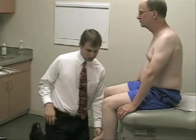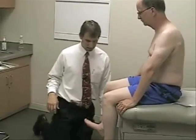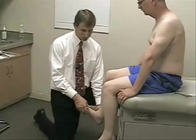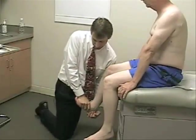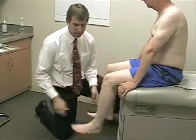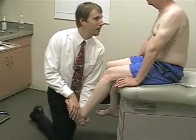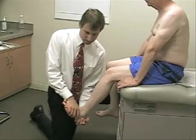Now for dorsiflexion in the sitting position — this is an L4-5 innervated muscle and deep peroneal nerve. Cock your ankle up, hold your foot up, and don't let me push it back down. If you isolate the muscle by grabbing around the heel and then pushing down on the top of the foot, that seems to work best. Good. Relax.